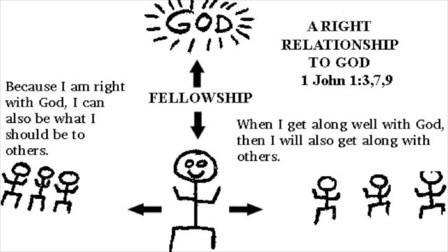I want to throw up one last diagram. I didn't draw this — I grabbed it off the web. But I love the way it looks. Because I am right with God, I can also be what I should be to others. When I get along well with God, then I will also get along well with others. Our relationship with God will determine how we can live out God's love towards others.